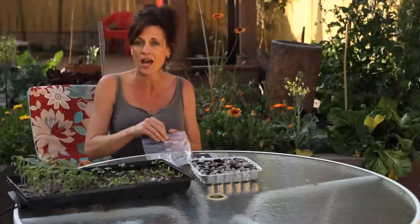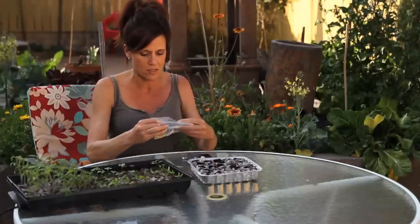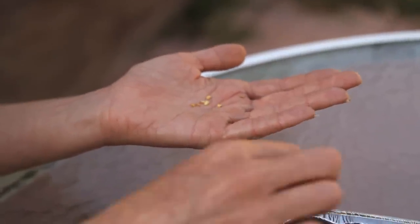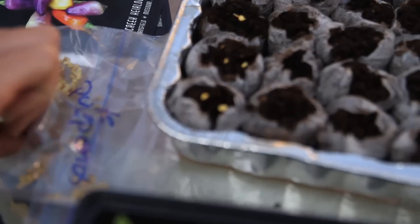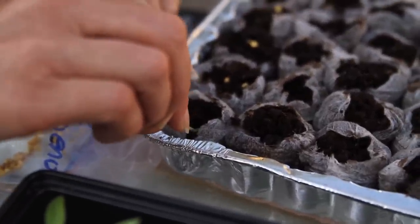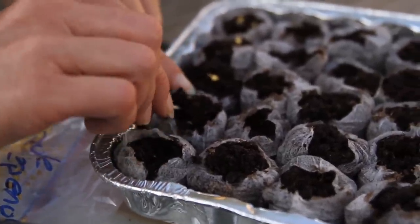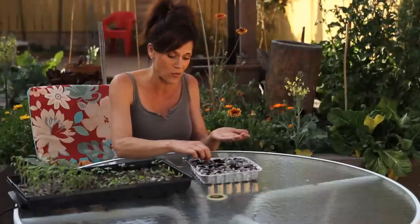I'm not going to go over how to hydrate the peat pellets — you can go back and catch that in a previous video. I'm actually going to be growing some seeds that I harvested last summer from my pepper plant. I have them here in a little baggie — these happen to be the purple jalapeños. I'm just going to drop a couple of seeds in each little peat pellet. Two seeds per pellet, so if one doesn't germinate, hopefully the other one will. Then I lightly cover up the seed with a toothpick — just push it down into the soil.